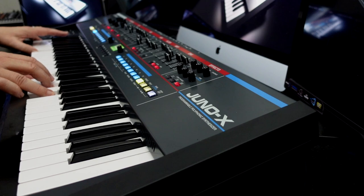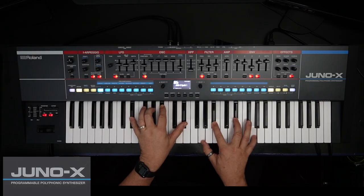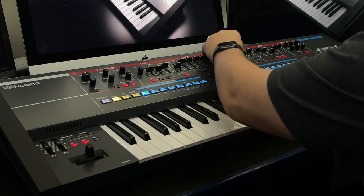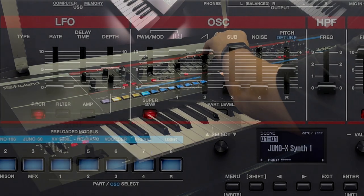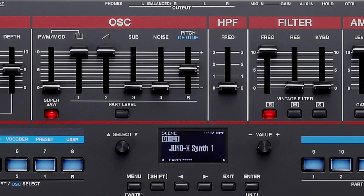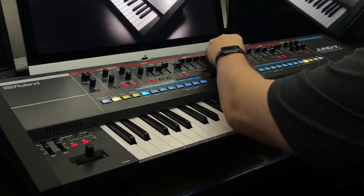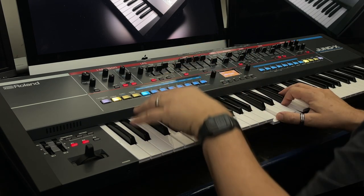The design of Juno X is obviously in honor of a legend. This is the Roland Juno that synth enthusiasts have in their minds, and the panel layout being extremely familiar enables fast sound creation and tweaking with a gorgeous retro yet somehow modern appearance.